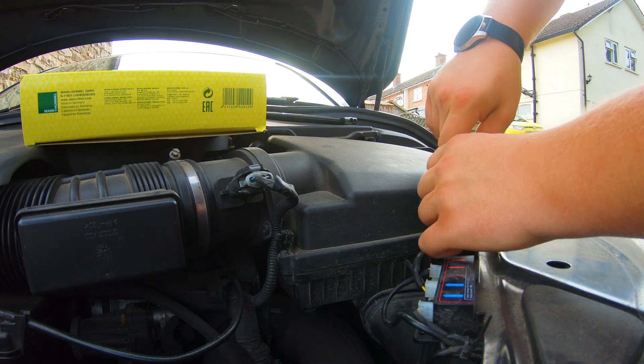Now we should be able to lift the box up and, as you can see, pull the filter out. Now, this filter has definitely seen better days. As you can see, this filter has definitely trapped a lot of crap. Obviously I live in quite a rural area — it's picked up a lot of hay and grass and rubbish like that, and there's even a bug in there.